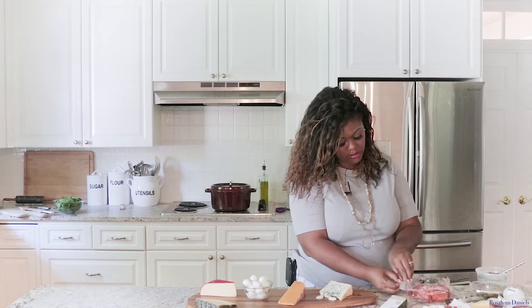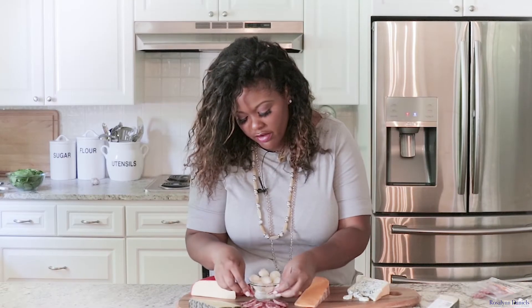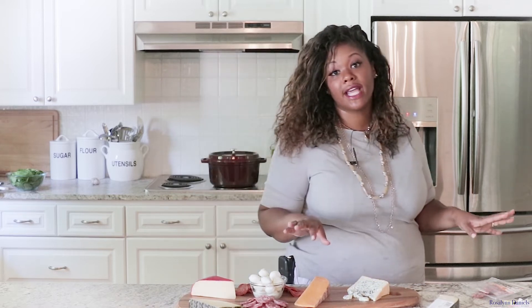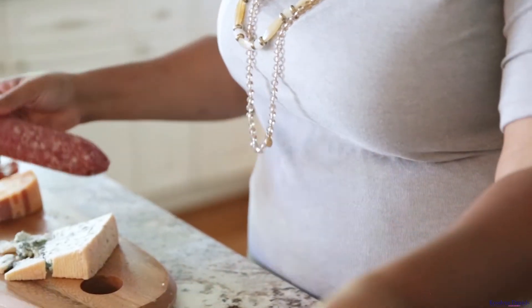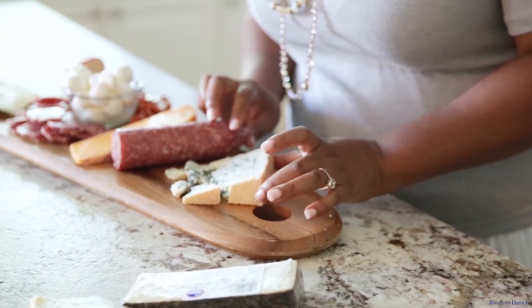Now it's time to have our meats. Everyone always loves pepperoni, and if you can't find certain meats pre-packaged, you can definitely ask your deli for them. Contrary to popular belief, you don't always have to use pork products when making your charcuterie board.